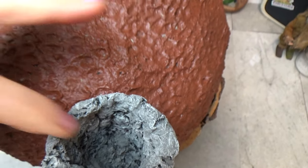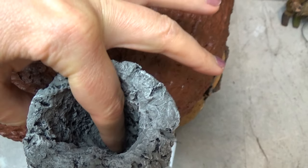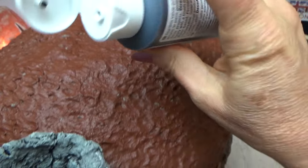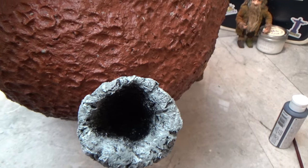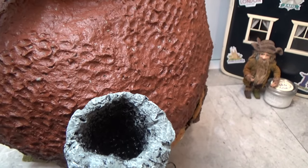I did hollow the top of the chimney so there's about 2 or 3 inches of depth there. I'm going to paint the bottom of it black and dry brush that black paint up around the sides of the chimney to make it look like the chimney is hollow all the way down.